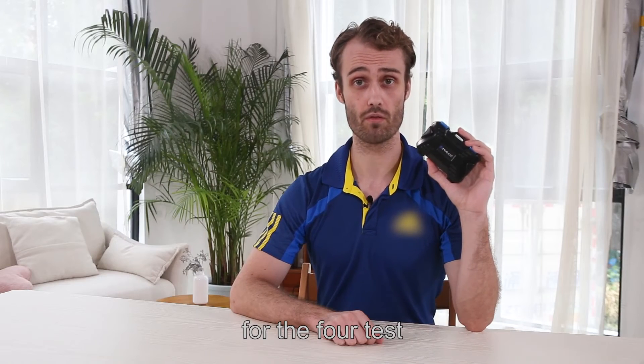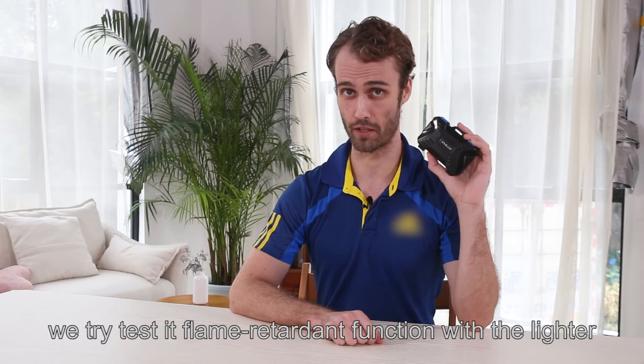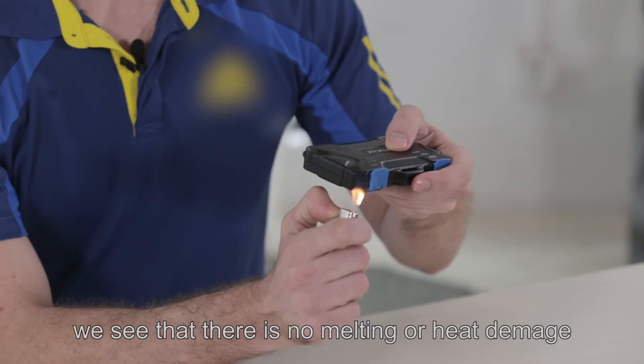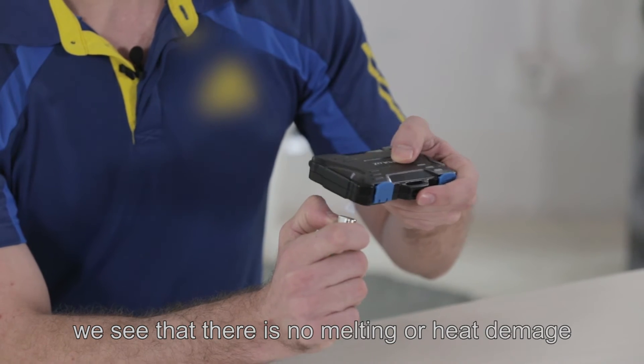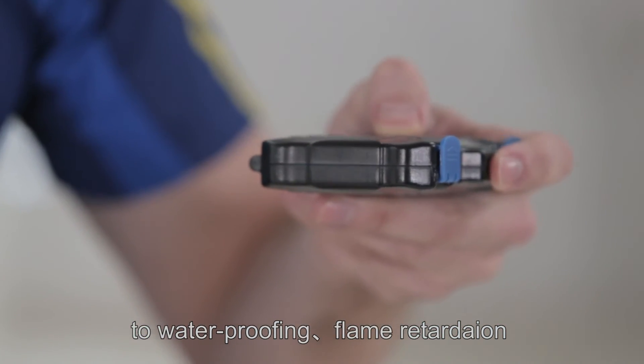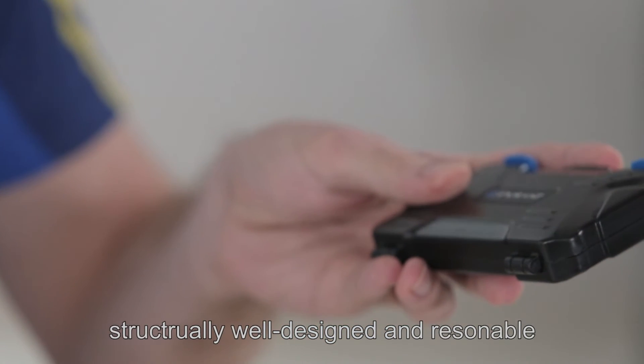For the fourth test, we try its flame retardant functions with a lighter. We attempt to burn the card case, and after doing so, we see that there's no melting or heat damage, because the case is very environmentally sound and structurally well-designed.